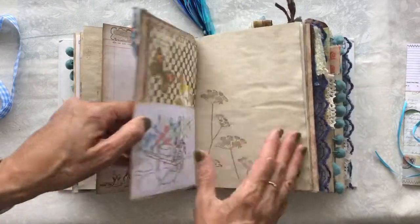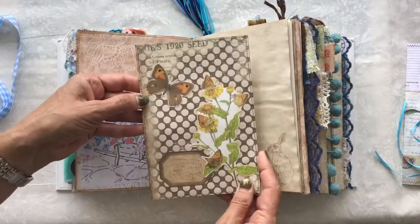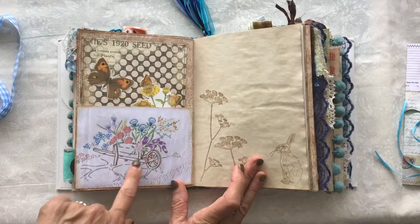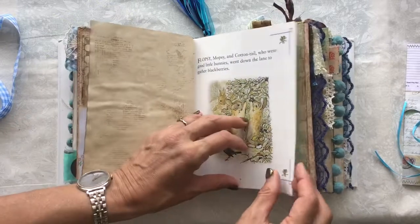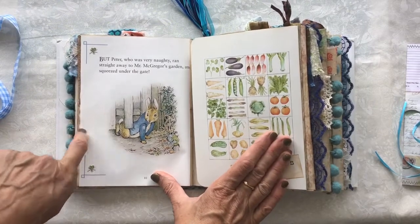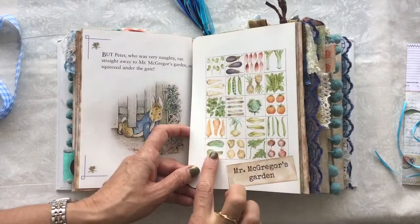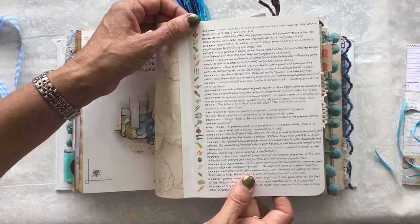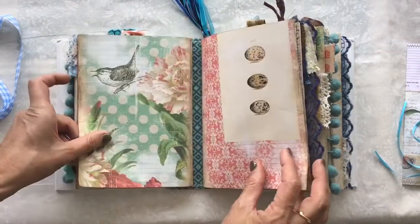There's a little fabric flip just there and a pocket here with a journaling card in. And again, this is one of Bonnie's from Living Life Creatively — I'll link them all. There's Peter Rabbit being naughty: 'He ran straight away to Mr. McGregor's garden and squeezed under the gate.' There's a page from Sarah Midder's garden — I just thought it laid out Mr. McGregor's garden nicely — and that flips out. On the back, it lists lots of different vegetables. So that's the first signature.